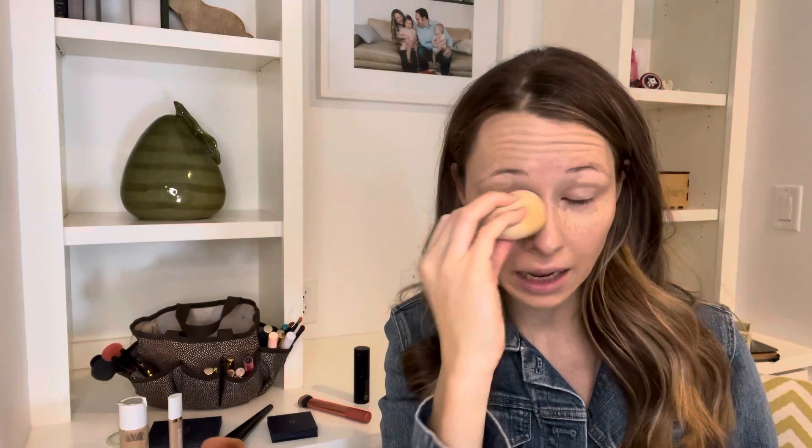I always use this as an eyelid primer too, because I have a lot of vessels. So if I don't wear any eyeshadow, I still do this. If I don't have any eyeshadow, it just doesn't look as complete. Same thing — you're going to tap, then I close my eyes. Because this has a nice tip on it, I can go right in the corner on that teardrop area and really get a nice, even blend.